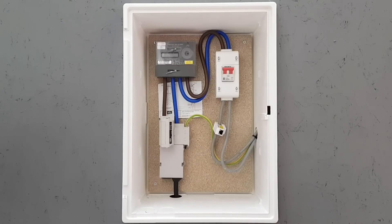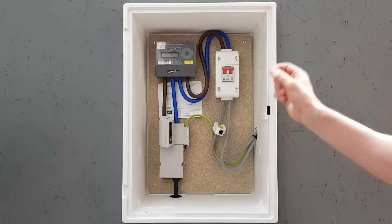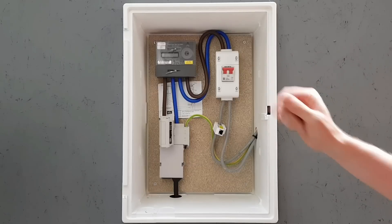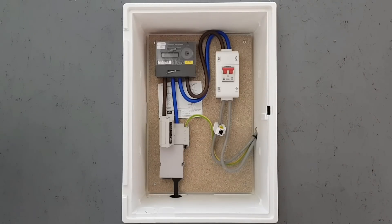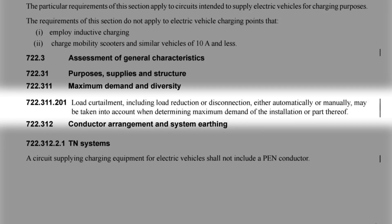As long as the setup is done correctly — and we'll cover that in a future video — this feature is referred to as load curtailment. It's an important feature in the design process because keeping the current below the nominal rating of the supplier's cutout fuse isn't the only consideration. We also need to take into account the effect that increased load will have on the supply network locally. As part of your design process, you'll need to do a calculation for maximum demand. Handily, BS7671 allows you to take load curtailment into account when performing that calculation, as shown in Regulation 722.311.201.